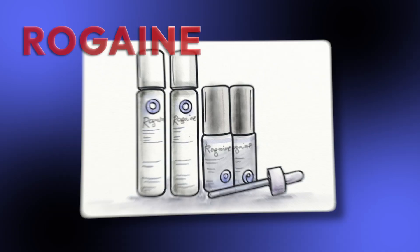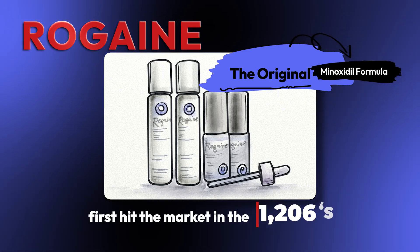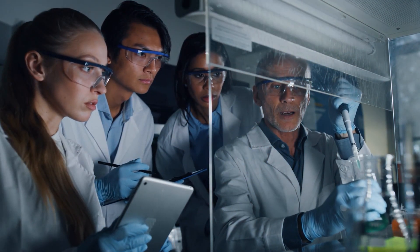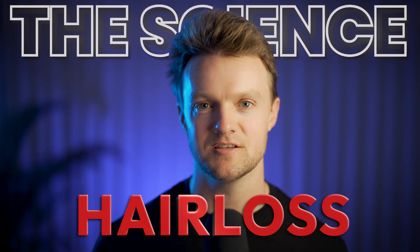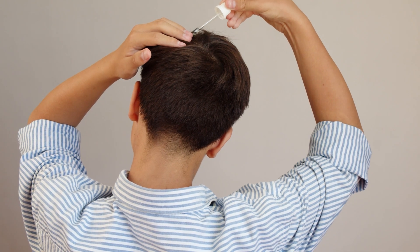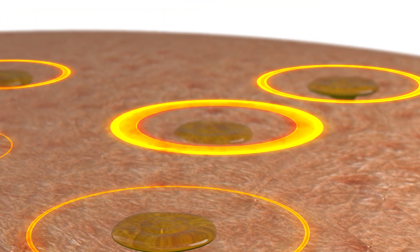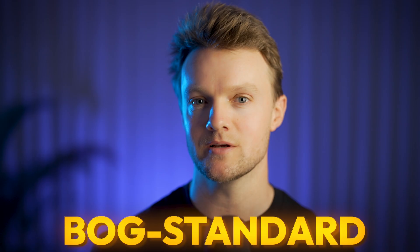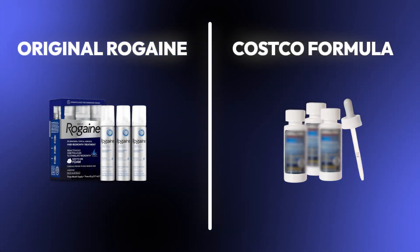Before we get into the specifics, I want to stress that Rogaine, the original minoxidil formula, first hit the market in the 1980s. It was literally the first ever clinically validated treatment for hair loss. Since then, the science of hair loss has come along in leaps and bounds, and we now know of numerous other topicals that work alone or in combination with minoxidil to stimulate hair growth. It's for this reason that we recommend you don't use the bog standard formula like the original Rogaine or just a generic Costco formula.